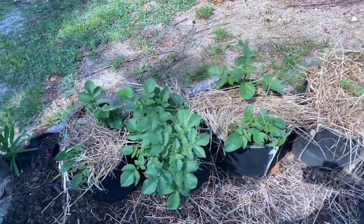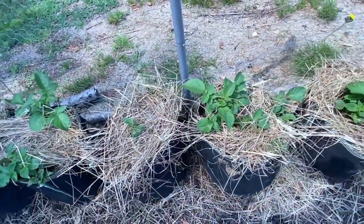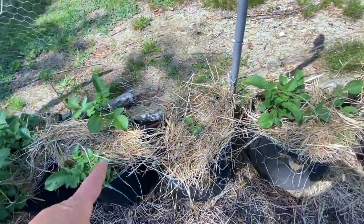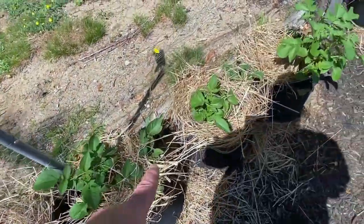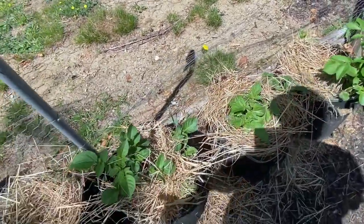Potatoes are doing great. They've all been filled up with dirt for the most part — I could add just a little bit more. I did put some straw on them to keep them from drying out because we didn't get any rain for a while, but we did actually get some rain last night.